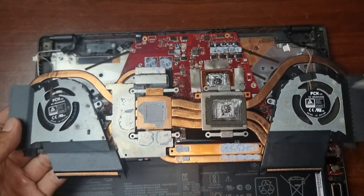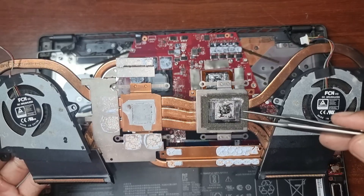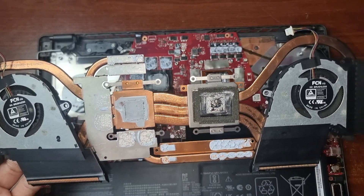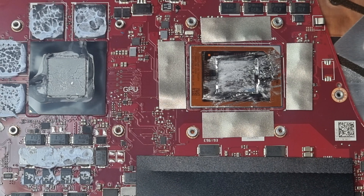On the right side is the liquid metal for the processor and on the left is the thermal paste for the video card. We're going to remove the liquid metal and thermal paste using tissue and alcohol.